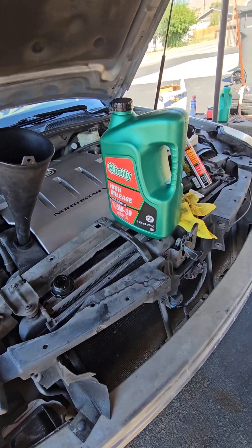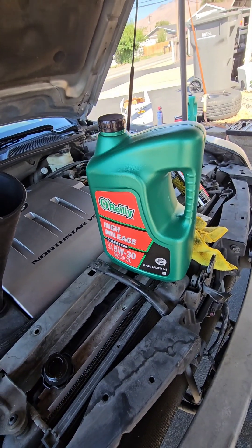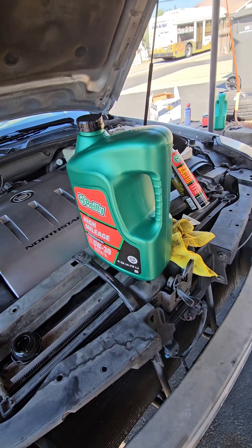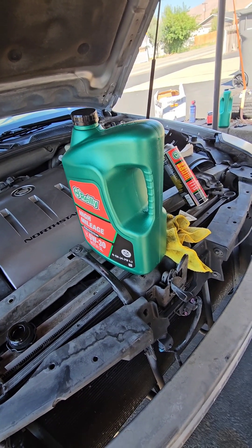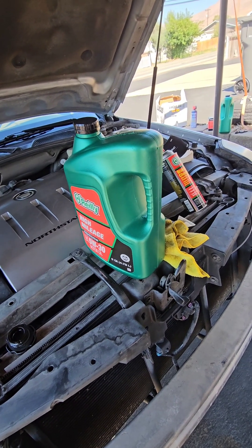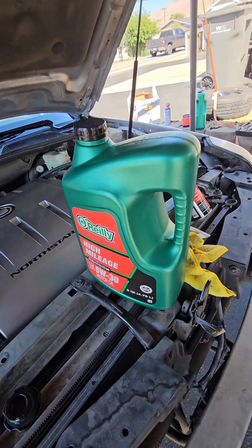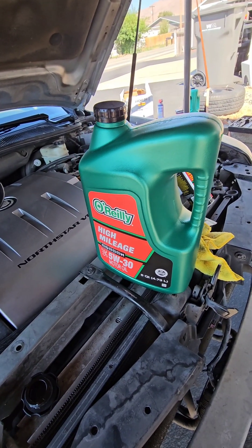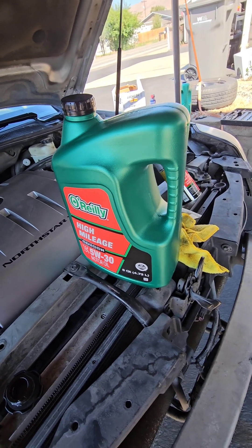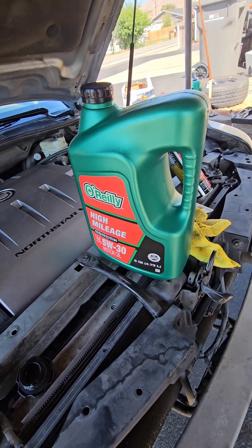So I bought two of these 5-quart containers. I was going to just buy those and one filter, but there was a special — they knocked a buck and a half off the filter and $3 off the oil if you bought oil and filter together. So since I was buying two anyway, I bought an extra filter which was basically free. I'll just include it with the car when I sell it, but I always try to look for deals.